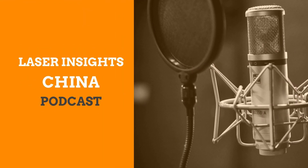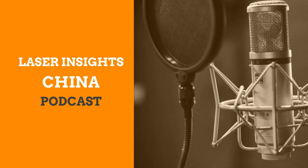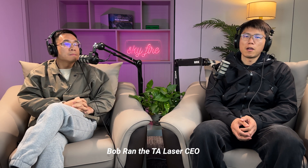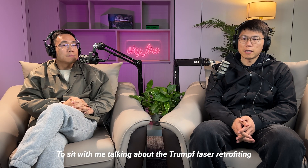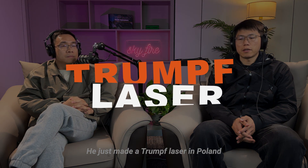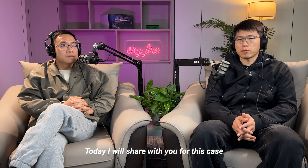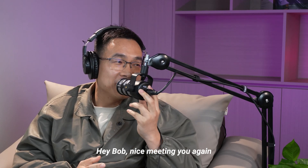Welcome to Laser Insights China — discover the latest news, trends, and insights in the Chinese laser industry. I'm your host Shaodong, and today I'm very happy to have Bob Ran, the TA Laser CEO, sitting with me to talk about a Trumpf laser retrofitting case. Bob just came back from Poland where he completed a Trumpf laser retrofit.